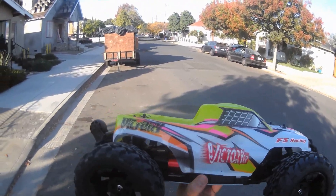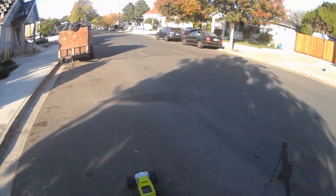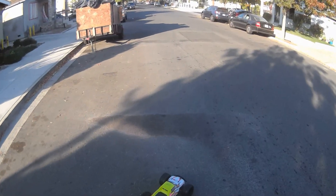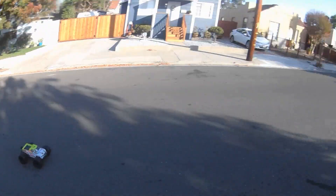FS Racing Victory BL, first run. Going to do a little street run, get a gauge at speed, and then take it out back and get a few jumps.